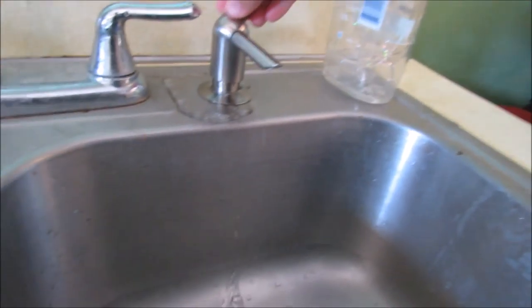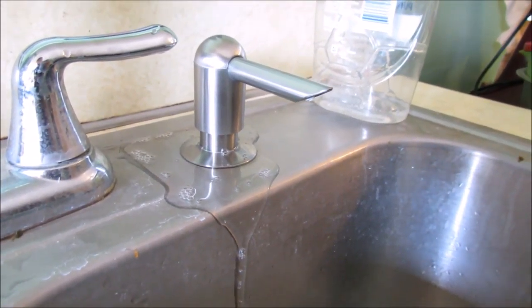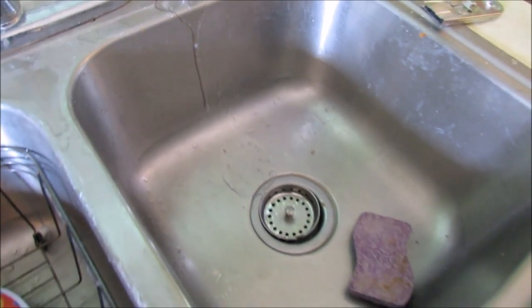Hey guys, it works! I told you, Megan — I told you it would work. Now all we have left to do is clean the sink. Again.